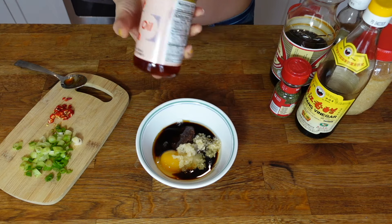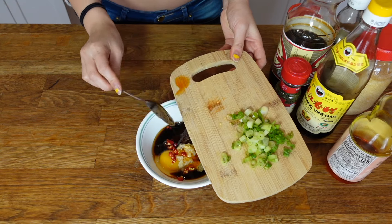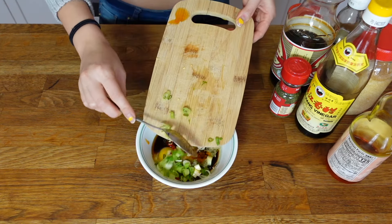If I want it to be spicy, I'll add in one teaspoon of chili oil and also some chopped chili. Besides that, we can also add in scallion and cilantro.